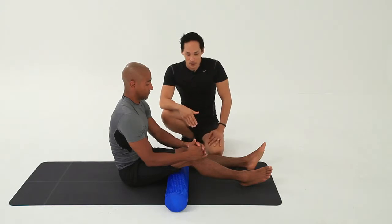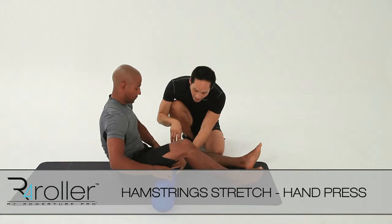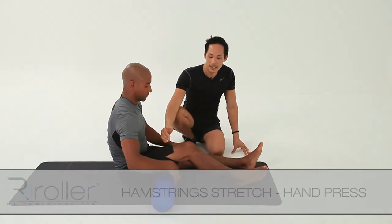I'm going to target the hamstrings using the roller. I'm going to start with the roller just right at the base of the hamstring, so we can put a little bit of weight down on it.